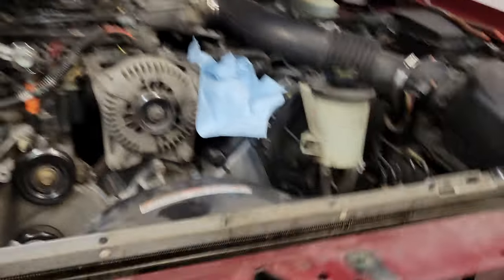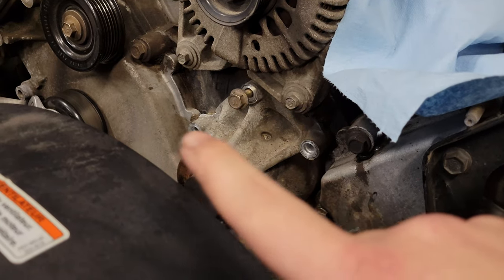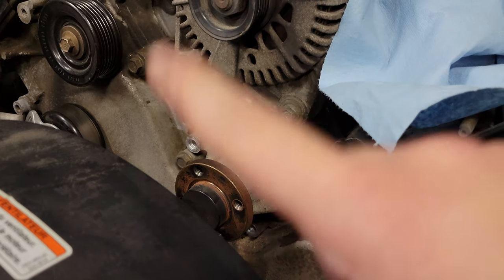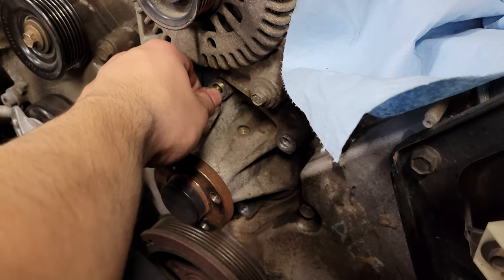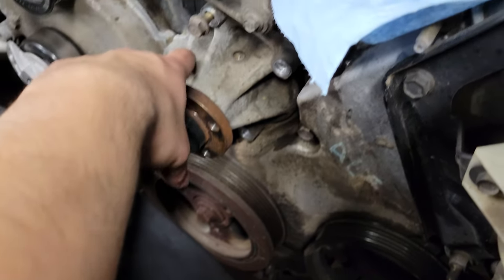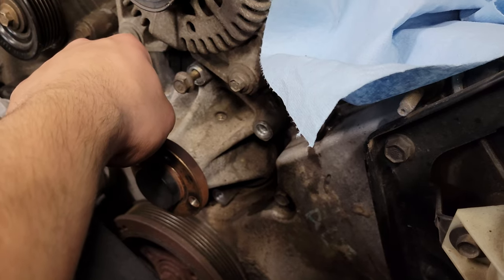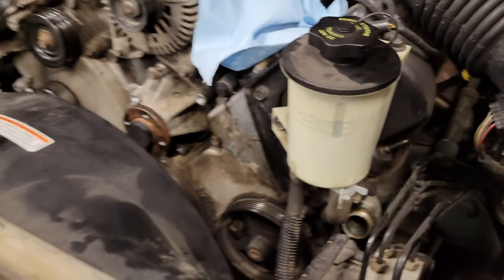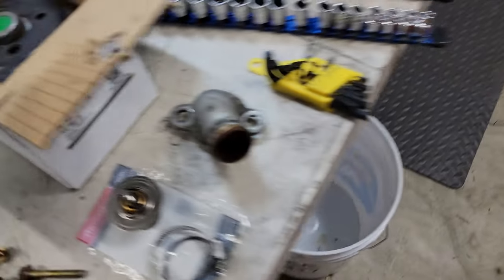Currently trying to get this factory water pump out. From Barricade Garages' video, I'm using the trick of keeping the top bolt in just a couple turns so when the pump comes out it won't come shooting into my radiator fan - that should hold it in place. I've been working on it with a mallet giving it a couple good whacks, and I've tried a couple different positions with a pry bar. I'm gonna get back at this in the morning.